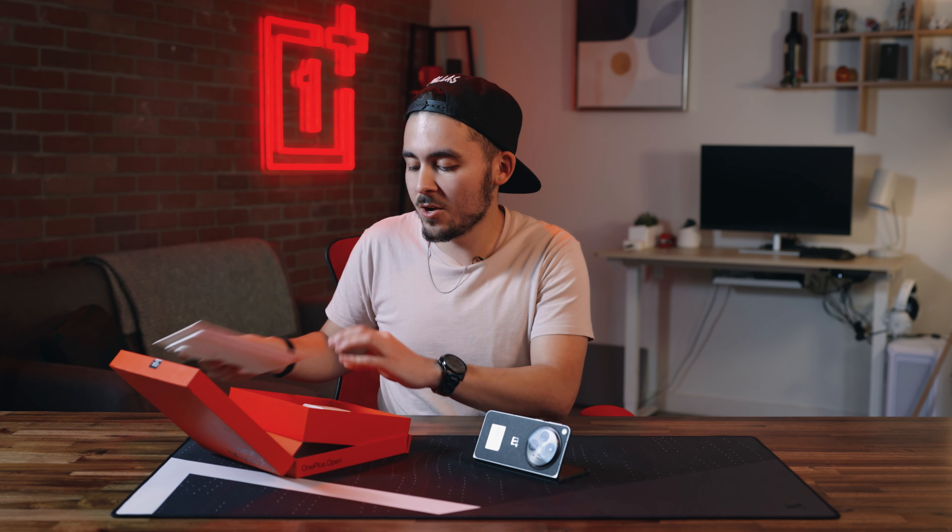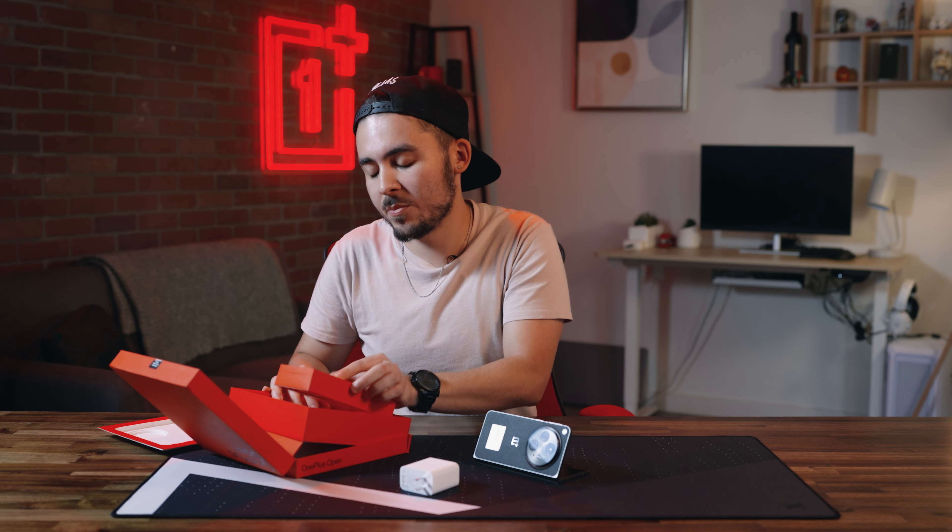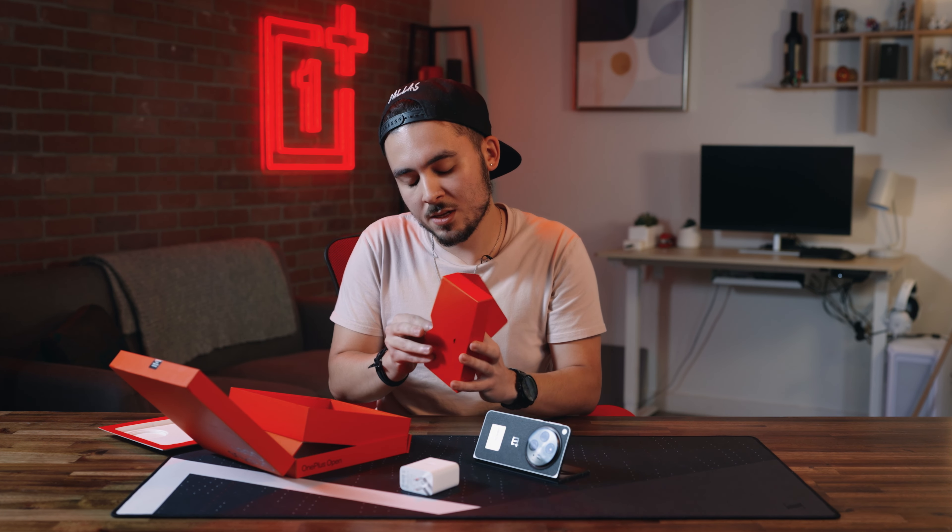But before we get ahead of ourselves, let's continue this unboxing. Let's remove the phone tray. Underneath we have our charging brick and another pouch here. This will have our instruction manual, a complimentary phone case, and our charging cable. The OnePlus Open comes with a 4800 milliamp hour battery, and the 67 watt Supervooc fast charger comes in the box.